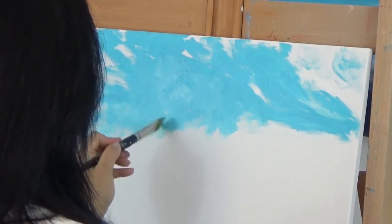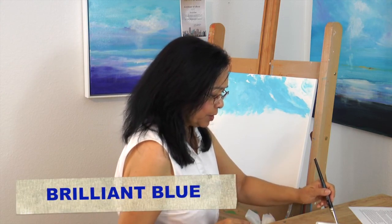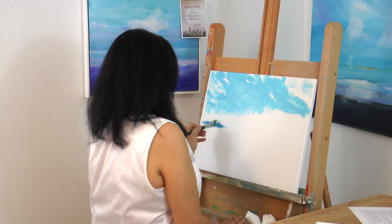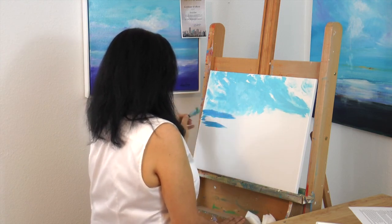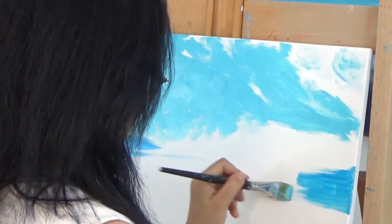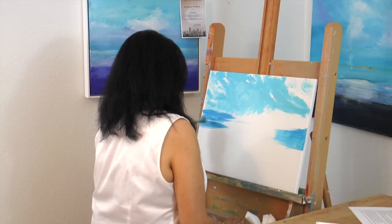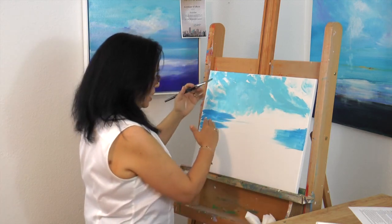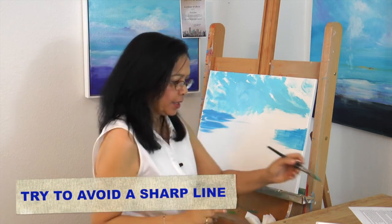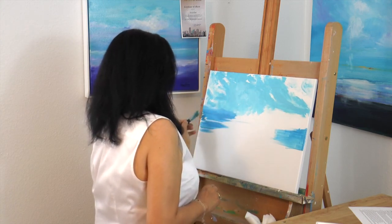Until I reach the middle ground. The middle ground is where I pick up a little bit of brilliant blue — I didn't have to clean my brush since it's all in the same color family. I'm loosely placing some brilliant blue, identifying where the middle of my canvas is. I now have a sharp line between the brilliant blue and the light permanent blue, so I'm going to pick up a little white and block out that sharpness.